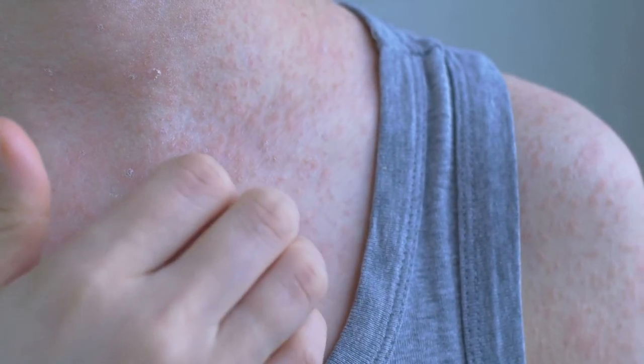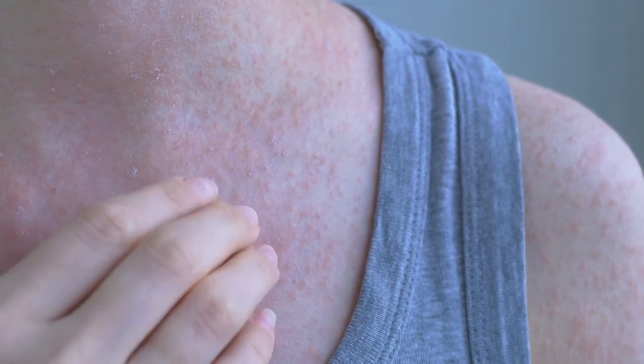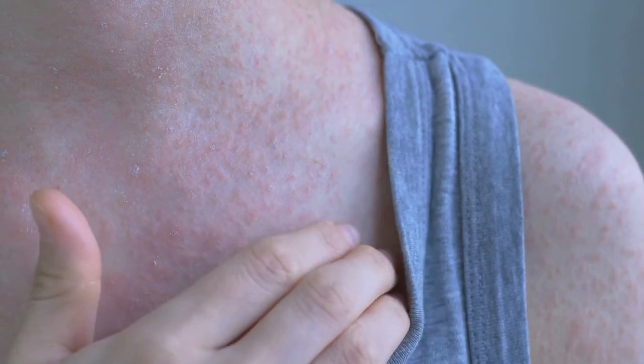So, by considering this classical reference, it can be said that Indian Sarsaparilla syrup can be beneficial in preventing allergic skin rashes.